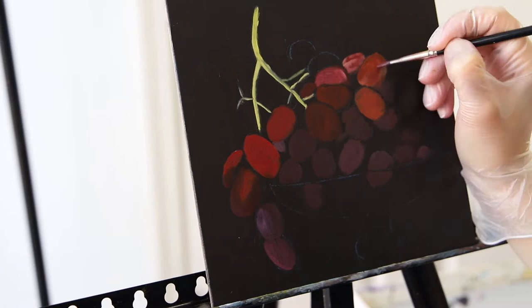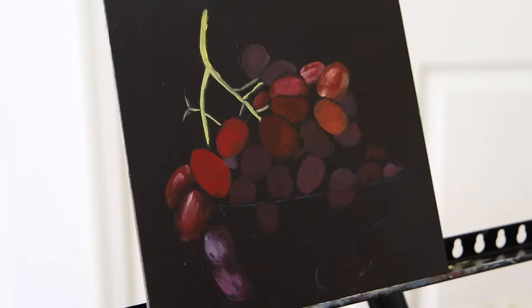Hi guys, welcome back to my channel. Today I'm finally posting my grapes video of a painting I did a while ago. Unfortunately I forgot to press record for the first section, but what I did was prime my canvas with black acrylic paint and then I sketched with white charcoal pencil before going in with oils.